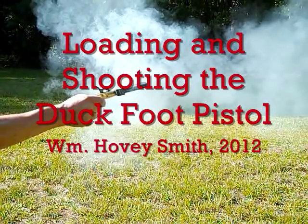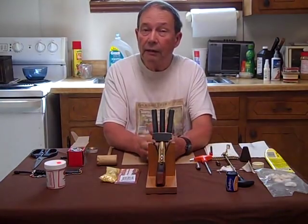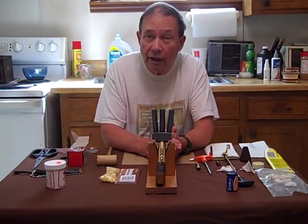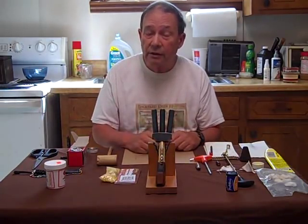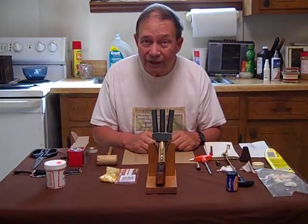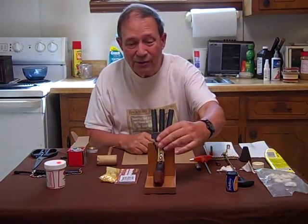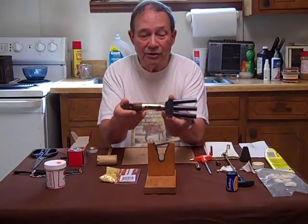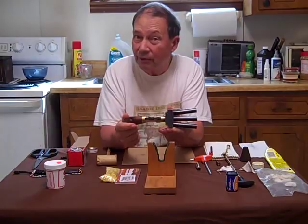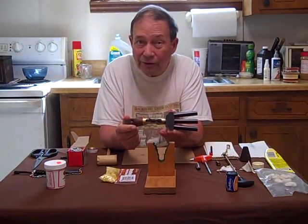Loading and Shooting the Duck Foot Pistol. I'm William Hovey Smith, and this is 2012. I'm the corresponding editor for Black Powder for the Gun Digest Annual, and this is part of a series I'm doing on self-defense guns then and now. This is a rather strange pistol called a duck foot because it has three barrels that somewhat resemble the toes of a duck. It was used as a crowd control gun.